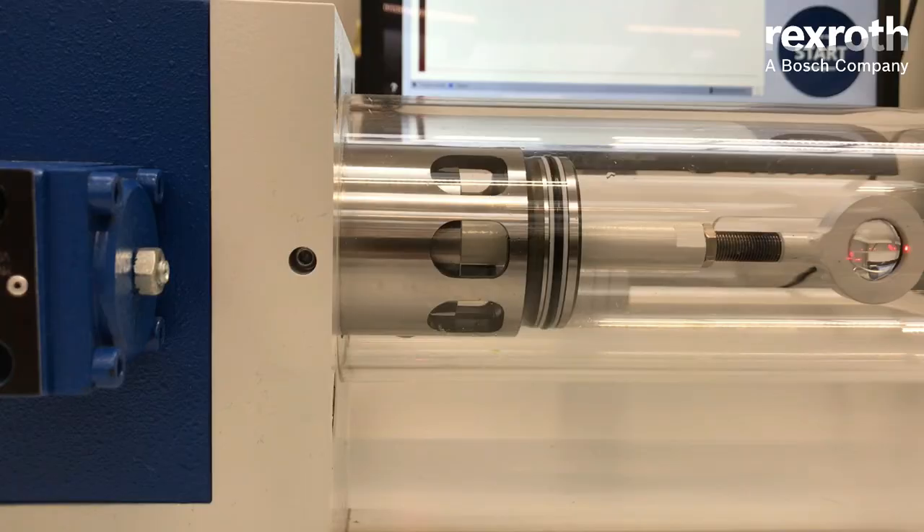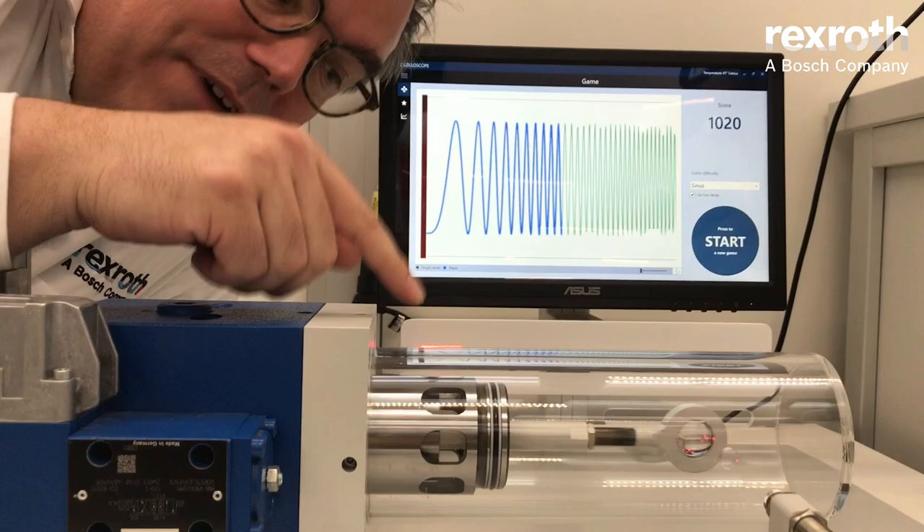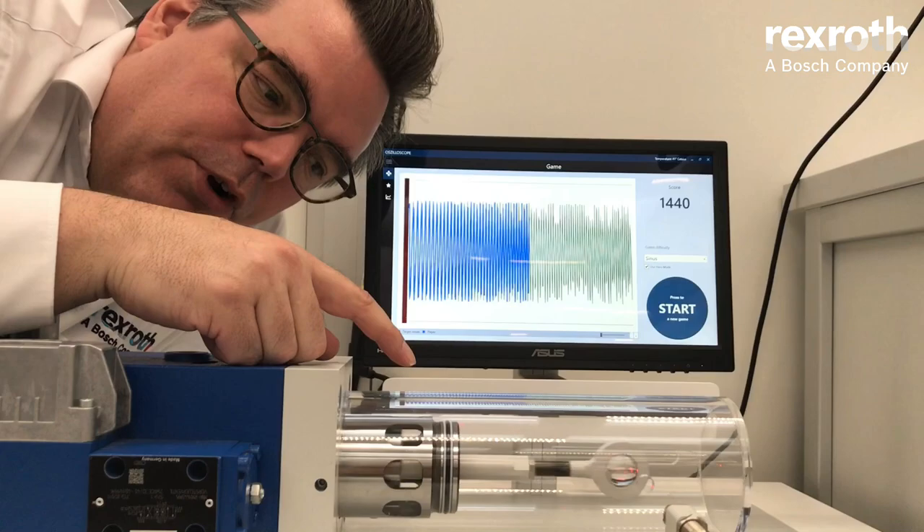Simply speaking, valves are machines which are supposed to open and close a hole fast. Now this valve is doing this exceptionally fast. It only takes roughly 14 milliseconds from fully closed to fully open.